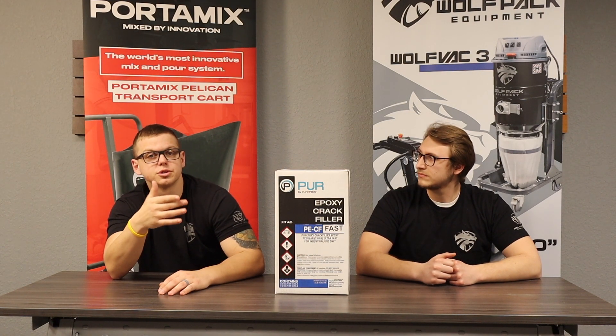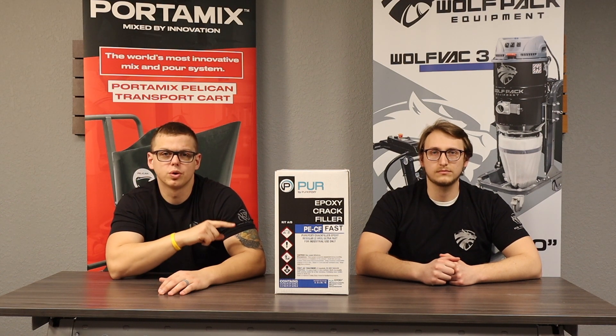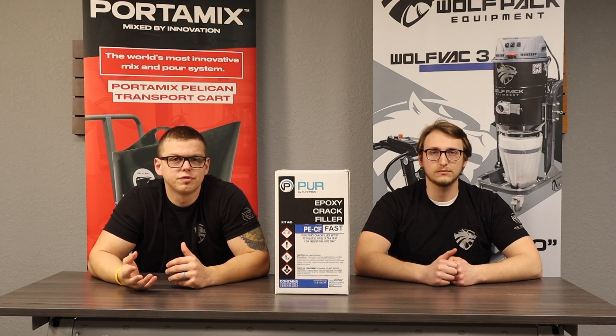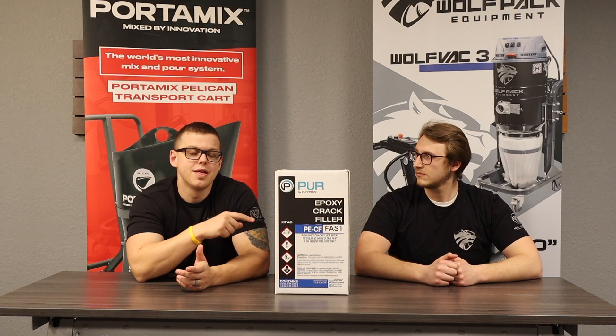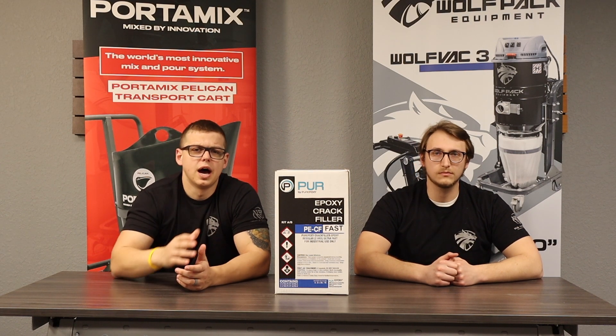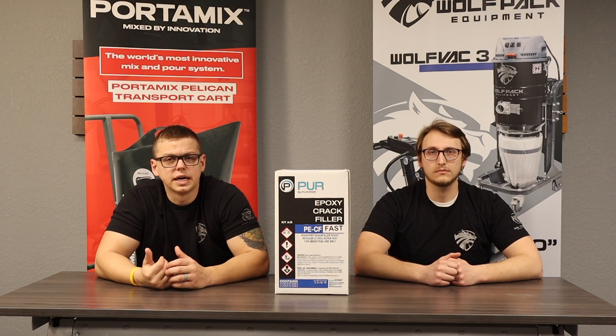It's not too expensive in terms of cost per gallon, but you're going to want to be very particular about how you order this product. You're not going to use it a lot on flake floors, though some guys do prefer to use it on flake floors. The benefit is that you can actually put this product in, then you can go right over it with wet epoxy about 45 minutes later. We're going to actually do a demonstration on this product and how to use it on a cut in concrete.